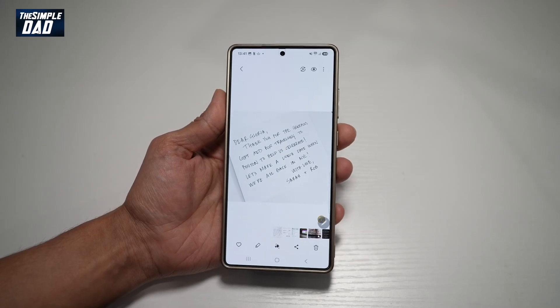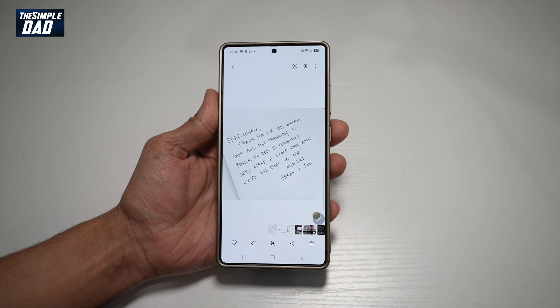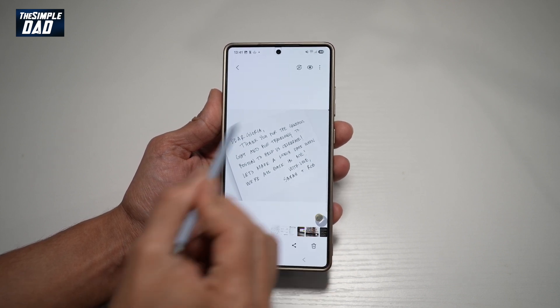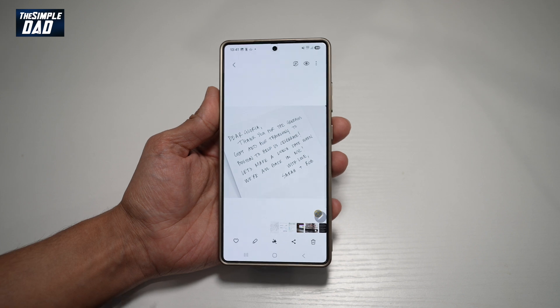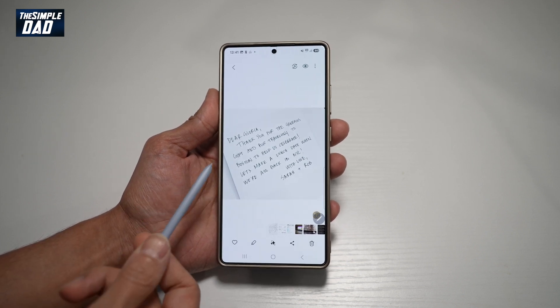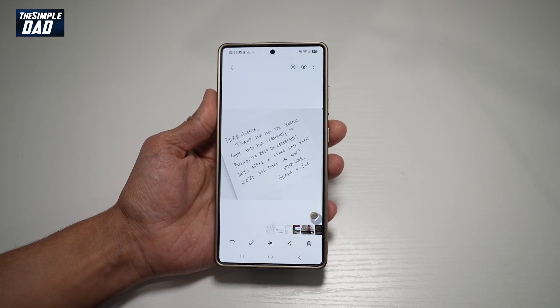Hi everyone, The Simple Dad here. In this video I'll show you how to auto format handwritten notes to your Samsung Notes on your S25 Ultra. So let's say for example you have some notes which maybe your friends made and they've basically handwritten it. Let me show you how you can copy that handwritten note and paste it into your Samsung Notes.